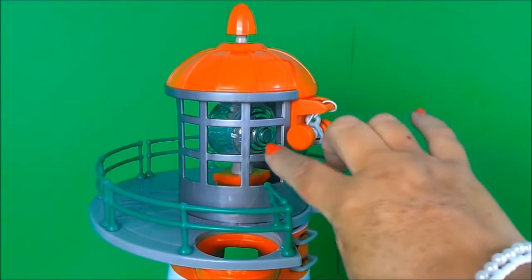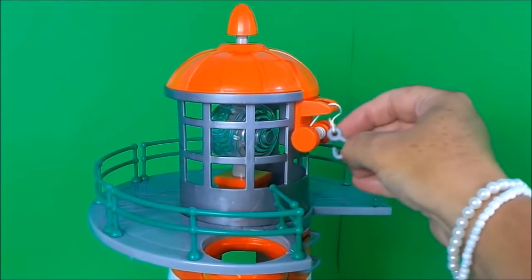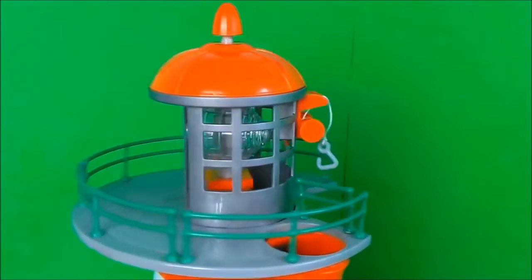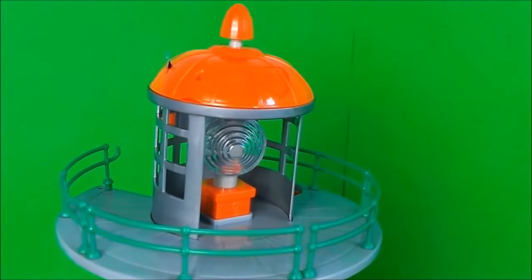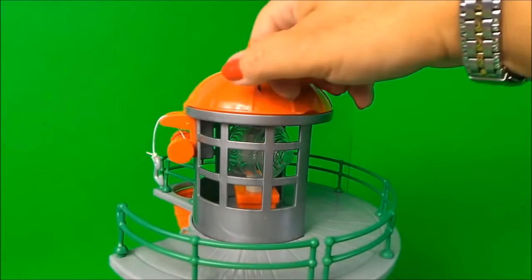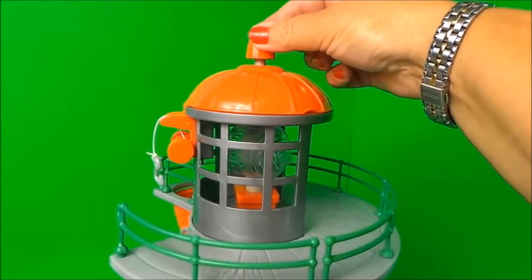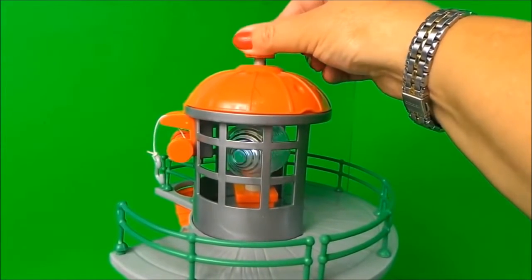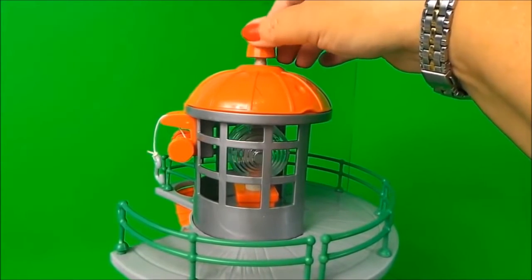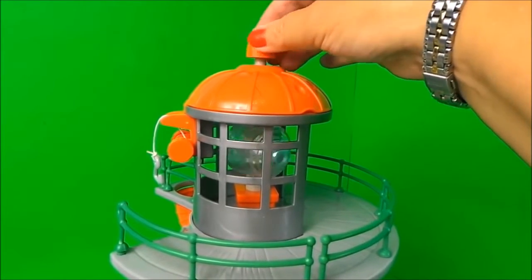Here we have our lighthouse light, and there's also a winch on the side. Now let's take out the tab and see it working — that turns the light on, and you can also spin the light around. I press it down to turn it off and down again to turn it off.